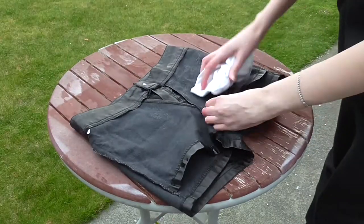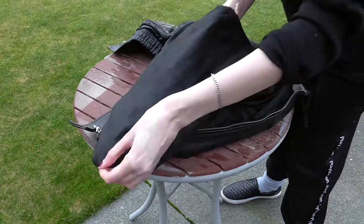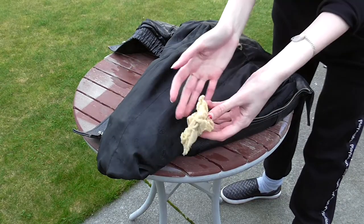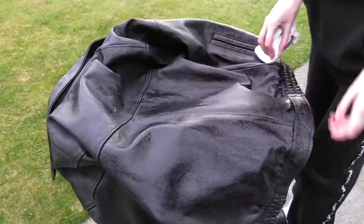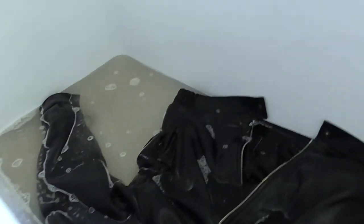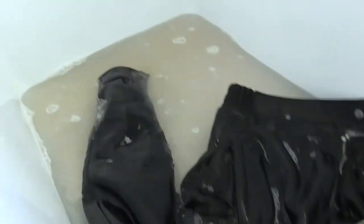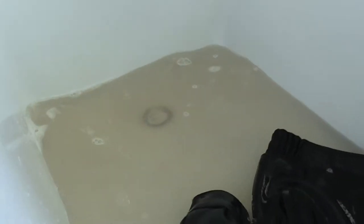Before working on the garments, my germaphobe instincts kick in and I have to clean everything first. The jacket lining used to be quilted and all the wadding on the inside had rotted over time so it was falling out, which was just lovely. I ended up throwing the entire jacket into the bathtub to scrub it down. The water turned into a very interesting colour by the end of it.